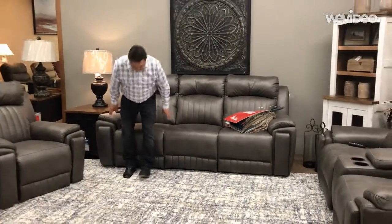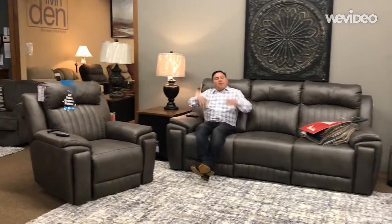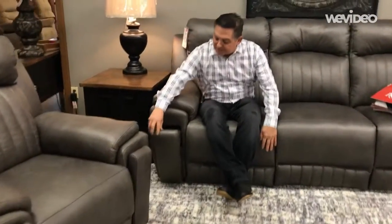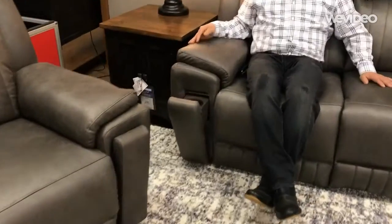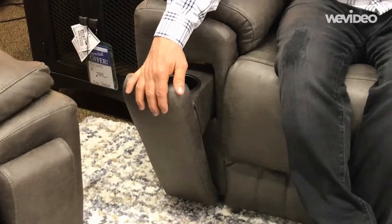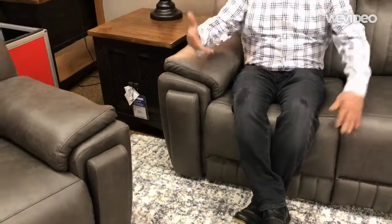A couple things I want to show you: one of the most common things we get asked about is cup holders. This particular one has something very neat where it actually has a hidden cup holder for people that simply don't want the appearance of the cup holder being out all the time.